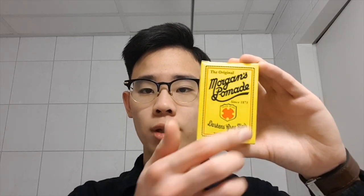The pomade we'll be talking about today is Morgan's Pomade, which has been around since 1873 and is from England. Compared to a lot of the stuff you see nowadays this isn't really that special, but for its time it was an absolute game changer and I see why it still survives to this very day. Let's skip over the minor details and save that for later after we do the styling.